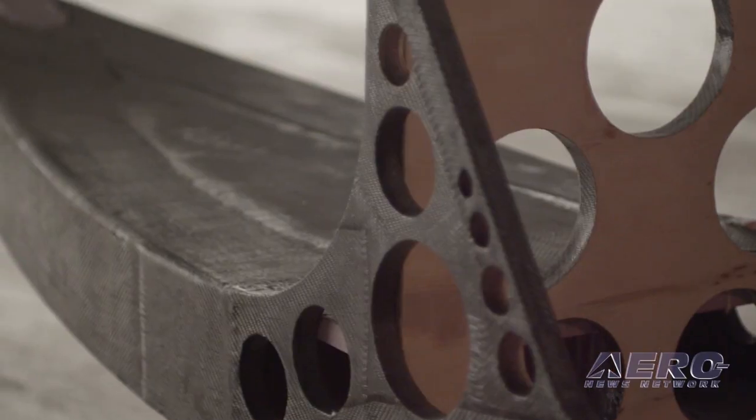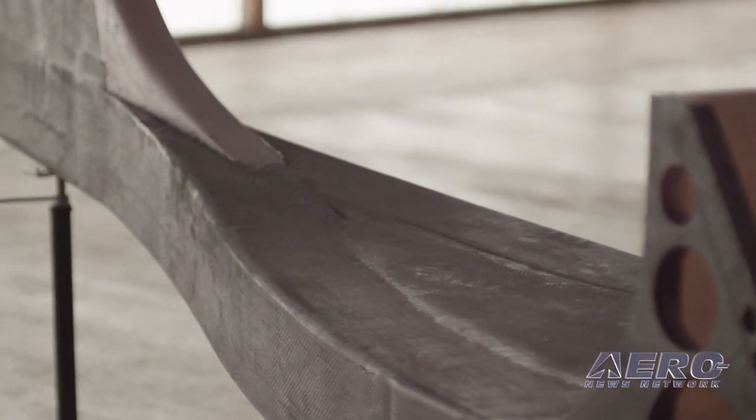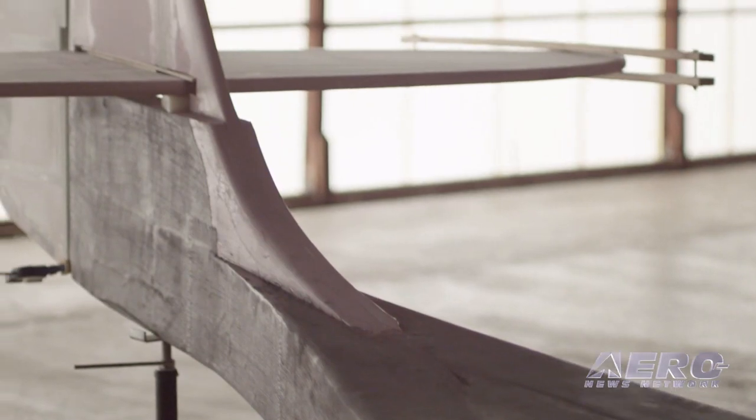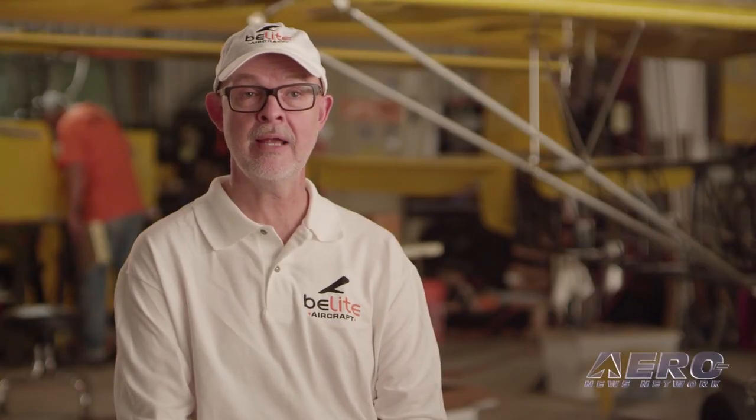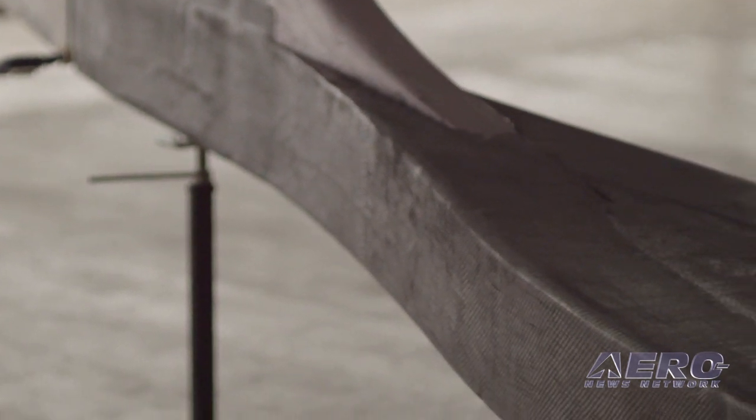The rear fuselage is constructed from foam and aluminum with carbon fiber or fiberglass over the top of it. That allows us to create a three-dimensional structure that you can actually frame in one day. It goes together really easy — you do a little bit of sanding, put on the composite material over the top of it, and voila: very lightweight, very strong.